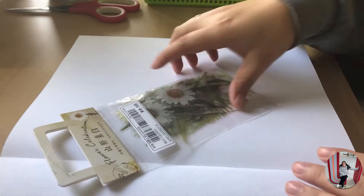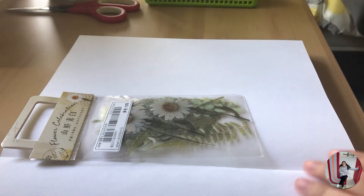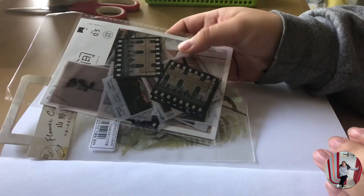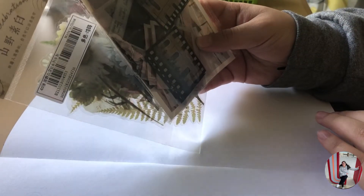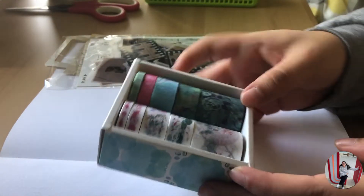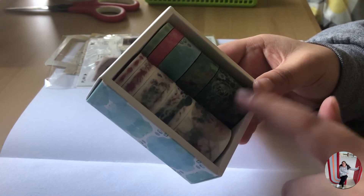In today's journaling, I'm kind of feeling like a whole vintage flower vibe. I know I always go for those kind of looks, but I did get some new supplies to give it more of that natural vintage look. And I also got some new washi tapes — I have been wanting thicker ones, so we will be using these.